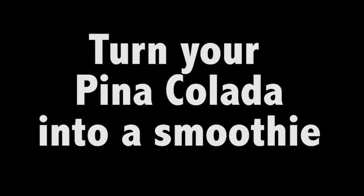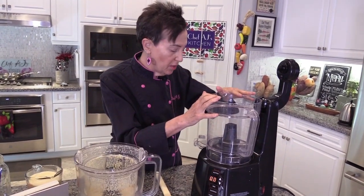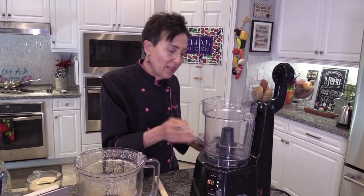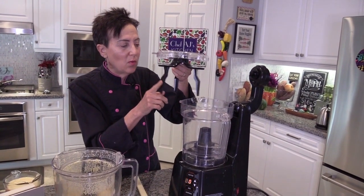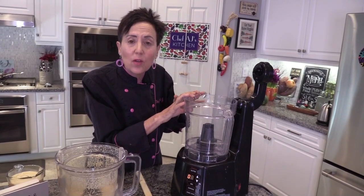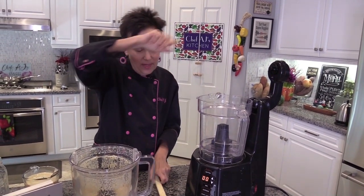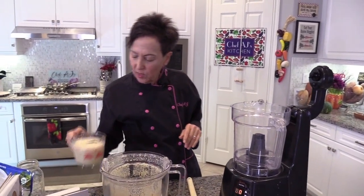I'm going to show you, after I taste it, how to turn this into a smoothie. You can get an extra attachment for the Nutramilk machine — this is called the smoothie bowl. What's really neat is you can use it as a blender or as a food processor, and it's got these wiper blades. So I've been using this instead of my Cuisinart because I don't have to open the top and scrape it down.